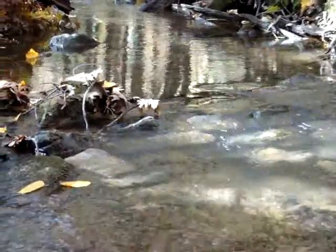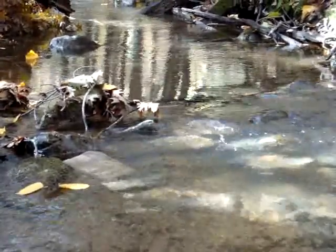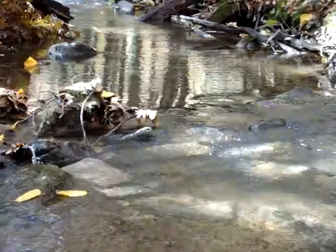Hello, my name is Michael Terry and this is a trout stream restoration that I've done for wild brook trout on a small creek in Pennsylvania.